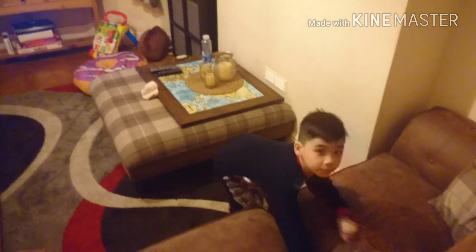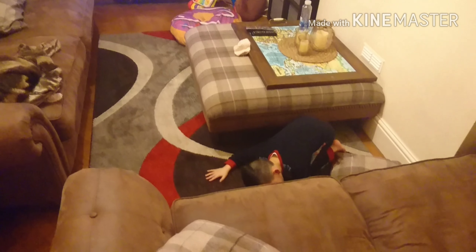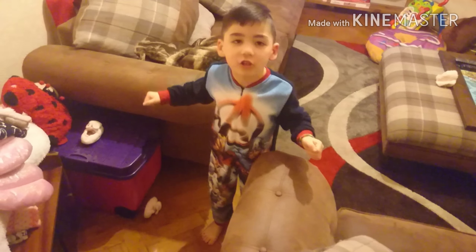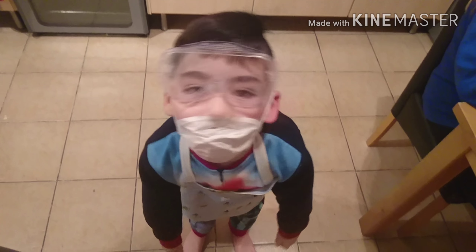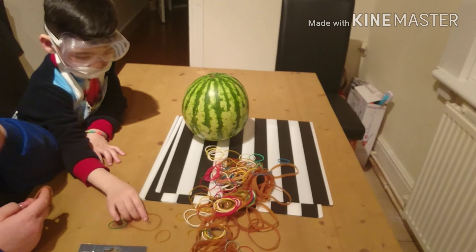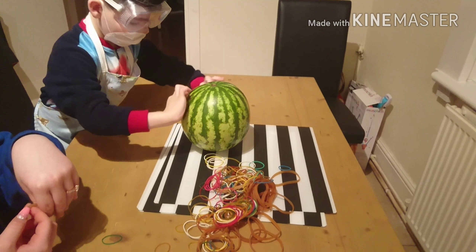Should we do the watermelon challenge? Are you up for this task? Let's do it, let's go! Get ready — get your safety goggles on, son. You got your gear? You got your safety goggles? Watermelon and elastic bands. Okay bro, start putting them on the watermelon.